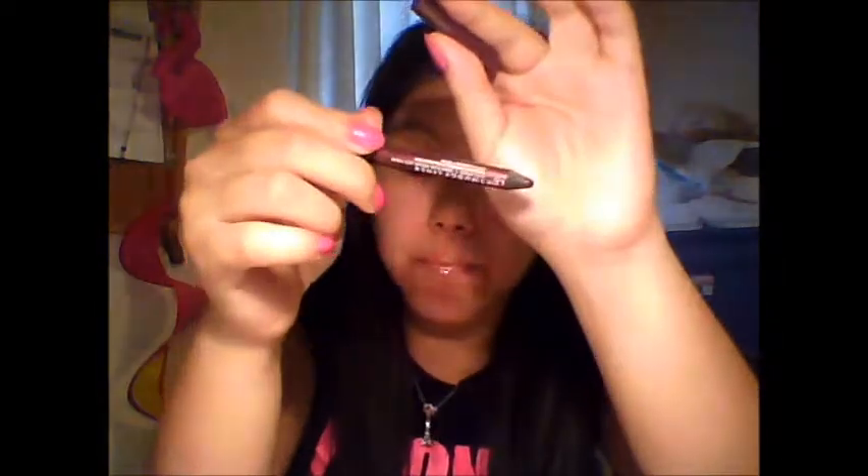Now I'm going to define my eyes a bit more by lining the upper and lower lash line and applying some mascara. I applied liquid liner — the Intense Liner brush tip — on my upper lash line, and on my lower lash line I applied Annabelle Smudge Liner in Purple Storm as usual. Then I applied mascara — CoverGirl LashBlast Volume.